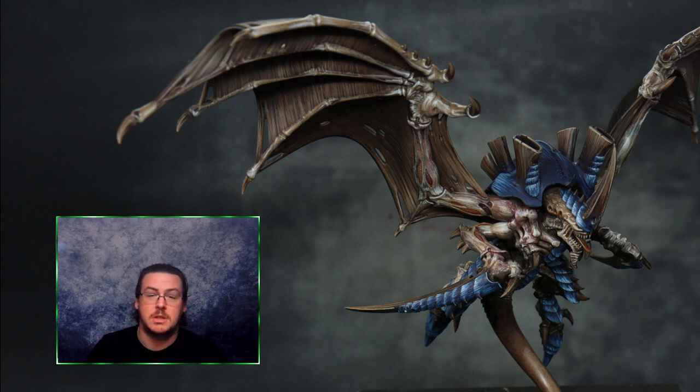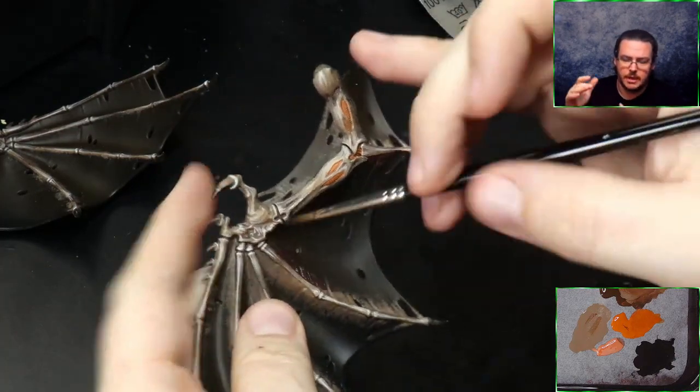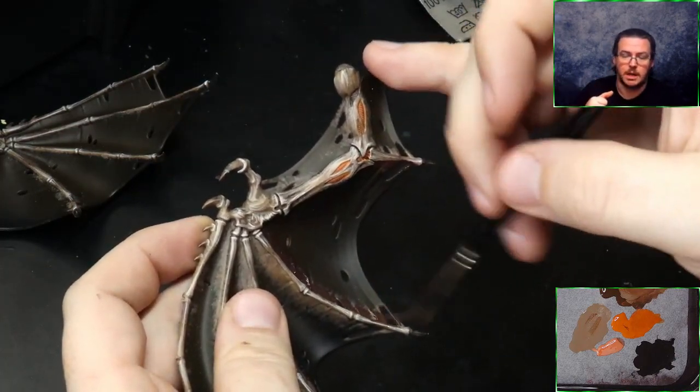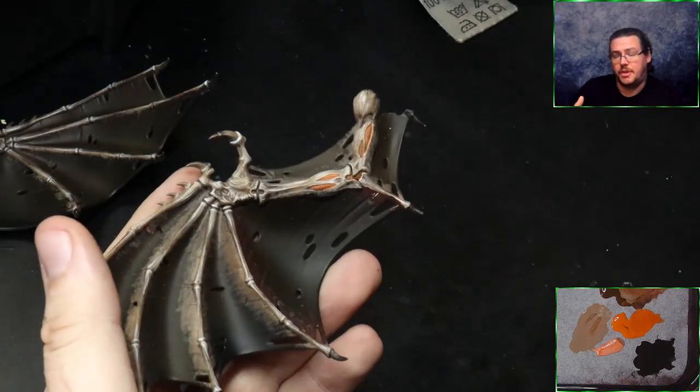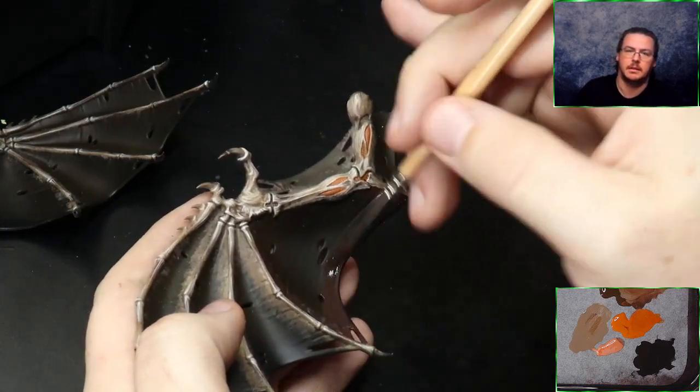Thank you everyone for the support, it means a huge amount to me. The colors we're going to be using are Games Workshop Rhinox Hide, Vallejo Model Color Orange Red, and Vallejo Model Color Tan Earth.